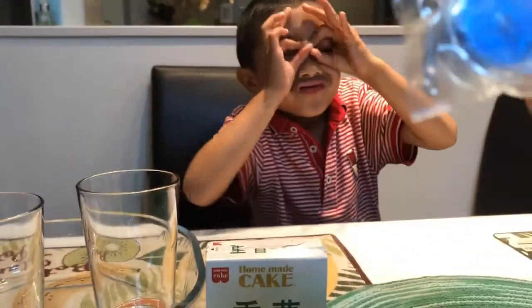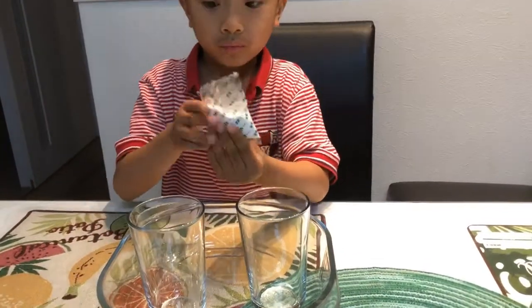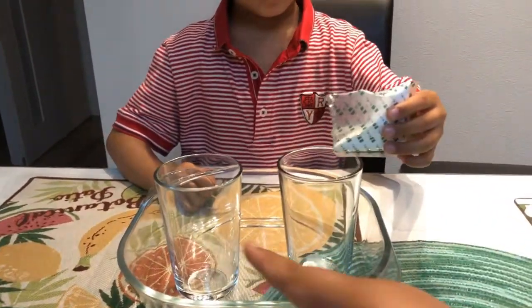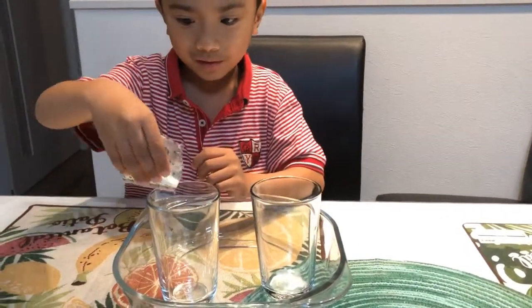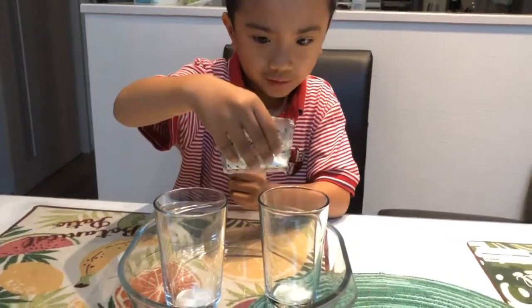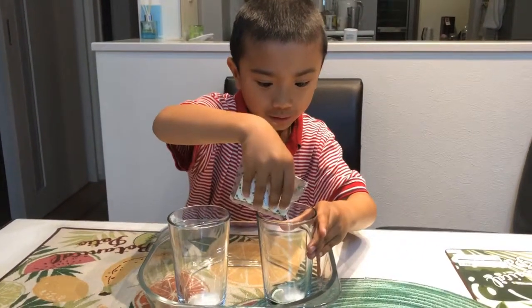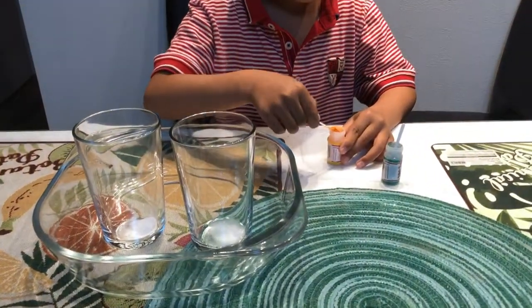Okay, so the first thing we're gonna do is put two to three tablespoons of baking soda. We're gonna put half here and half there. A little bit more — it's okay, it's enough.